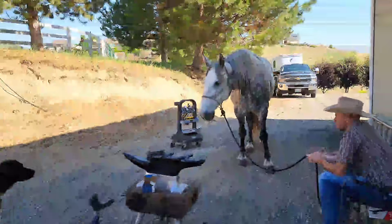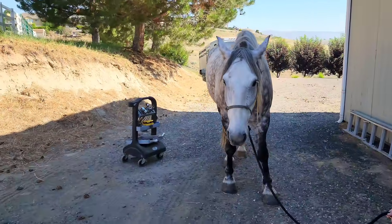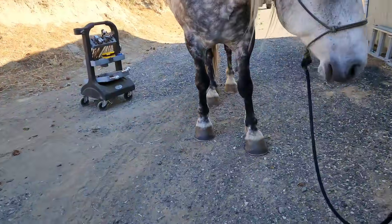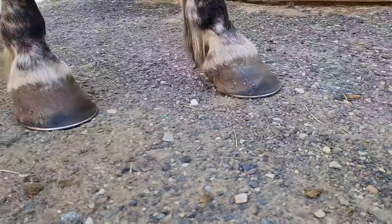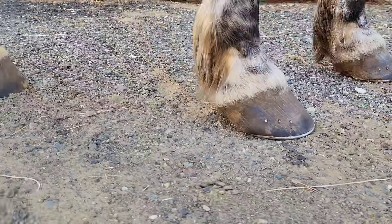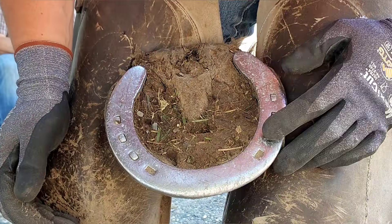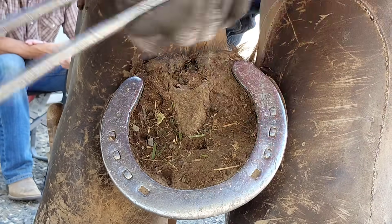Welcome to 3 Crosses Farrier Company. I'm Caleb and we're going to be shoeing Jeb today. Jeb is probably one of my favorite horses on my list. He is a half draft — he wears a size 4 draft shoe or a size 5 Kirkhart. Look at the massive bone structure this horse has. As my old man would say, he could pull a tractor out of a swamp at midnight.